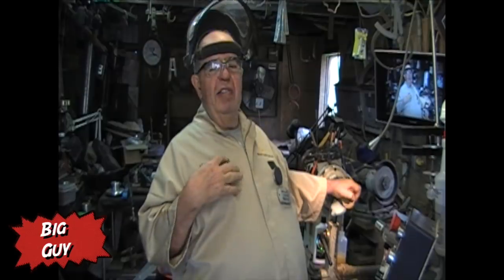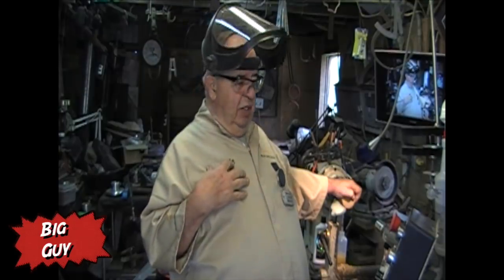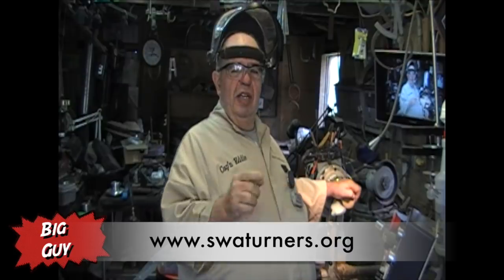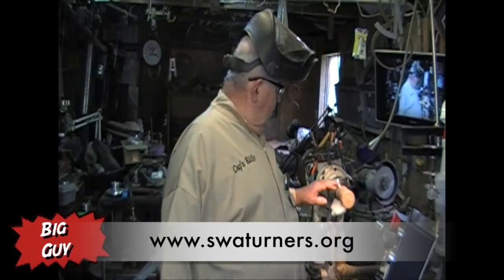It's the event that I live and die by because I really want to go. If you haven't looked at it, look at their website — SWAT Turners, S-W-A-T-U-R-N-E-R-S dot org. You'll find all the details. The dates are advertised and the hotel plans are there.